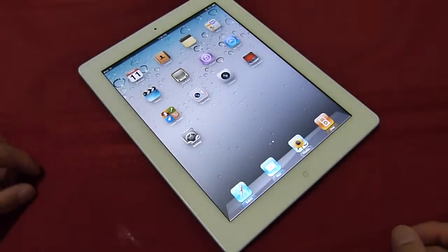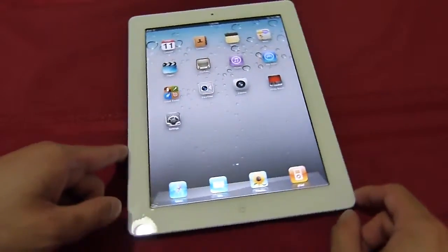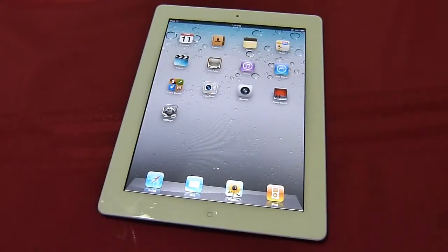Hey guys, it's PhoneArena. We're just doing a quick hands-on video on the Apple iPad 2, which is going to give you some of our general impressions so far of it, and of course just a brief hardware tour to give you a little bit of a taste of what to expect here.